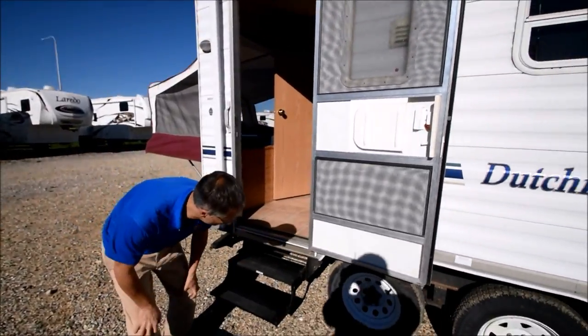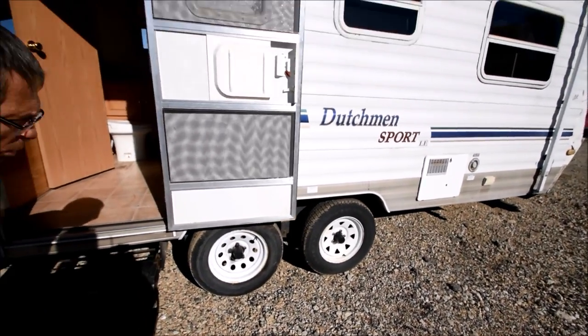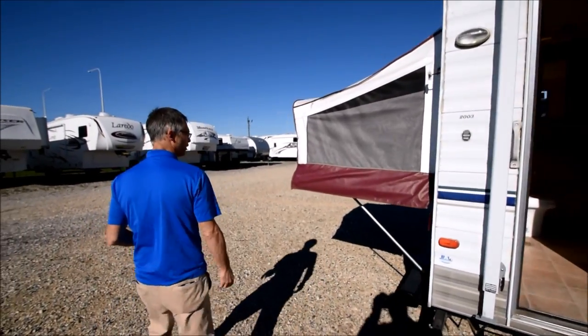Tires are older too. I mean, they don't look all dry rotted or worn out, but some of them are mismatched and they're definitely older tires.